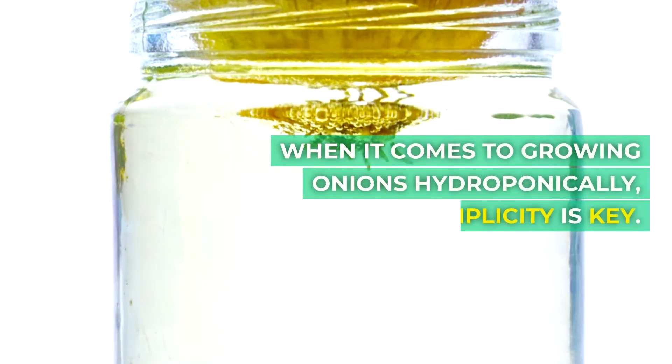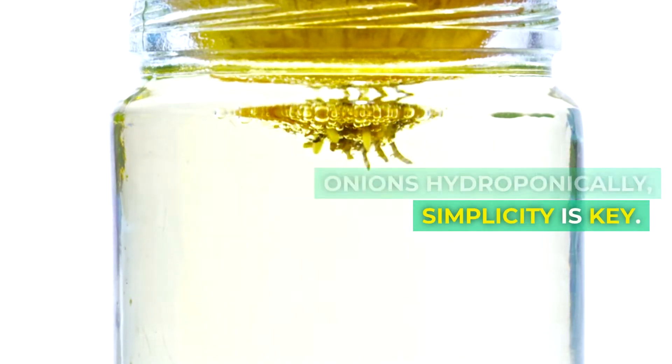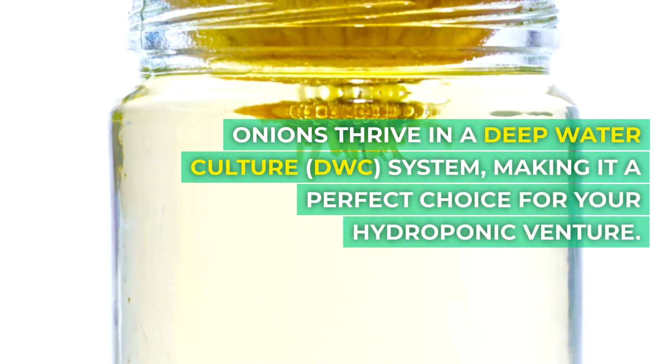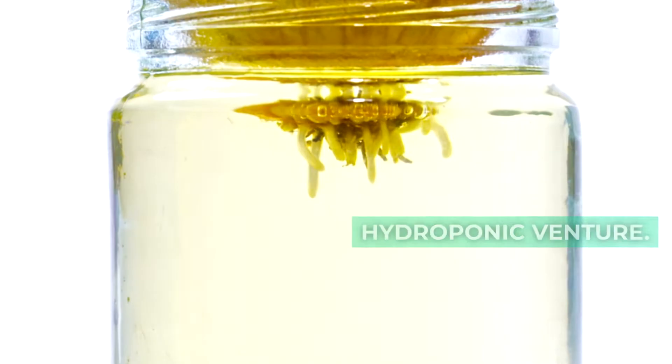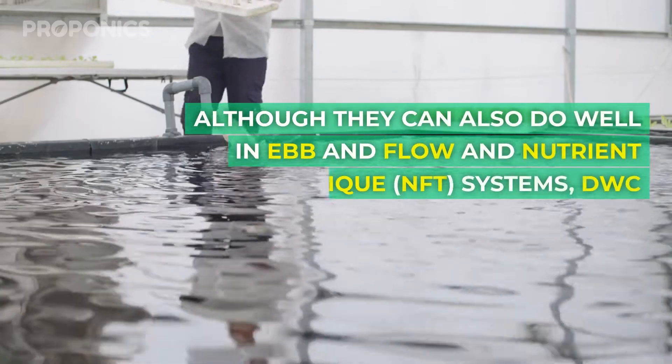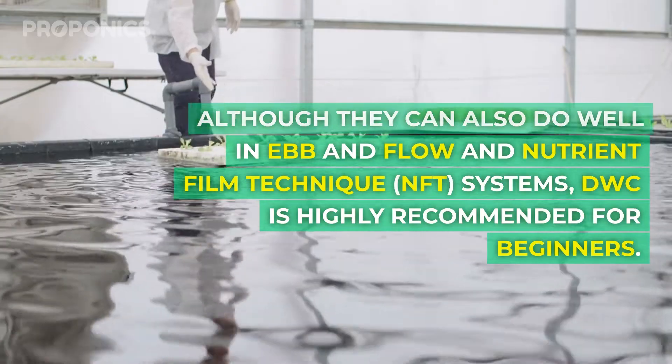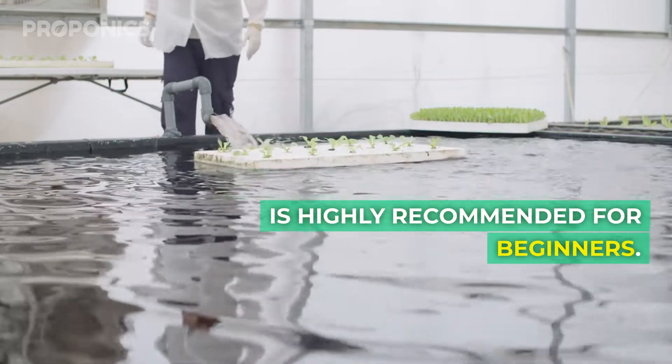When it comes to growing onions hydroponically, simplicity is the key. Onions thrive in a deep water culture system, making it a perfect choice for your hydroponic venture. Although they can still do well in ebb and flow and nutrient film technique systems, deep water culture is highly recommended for beginners.